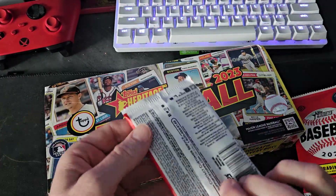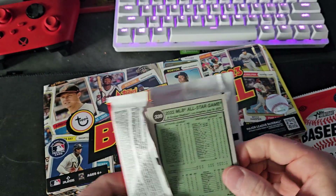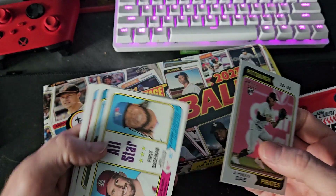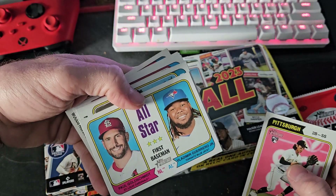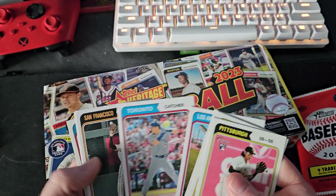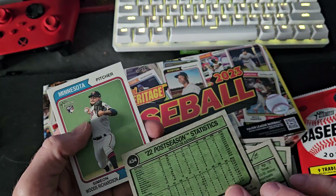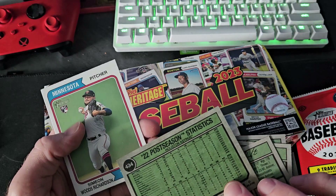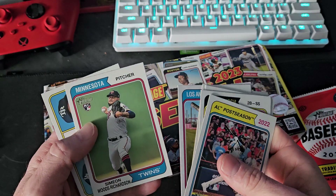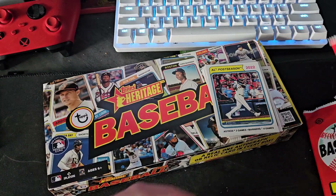I got a lot of work to do today - I sold a ton already of the base singles and short prints. Here we go, an all-star card, Vlady. We'll go through the base cards quick. That could be a short print - yep, 434. Everything over 400 is a short print. I had a feeling. Another all-star card - all-star cards are very cool from back then.